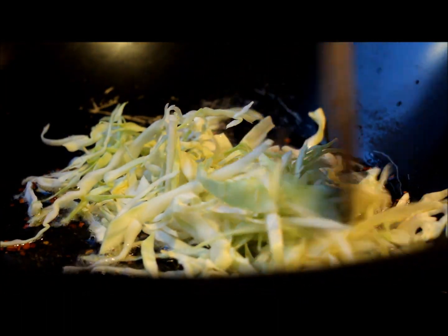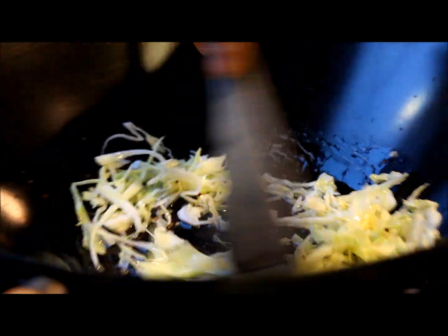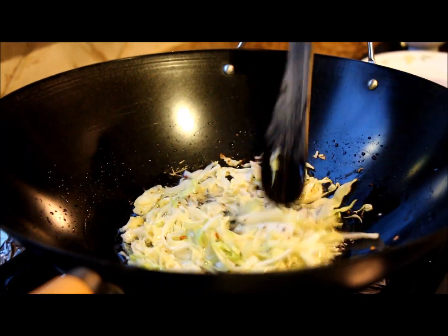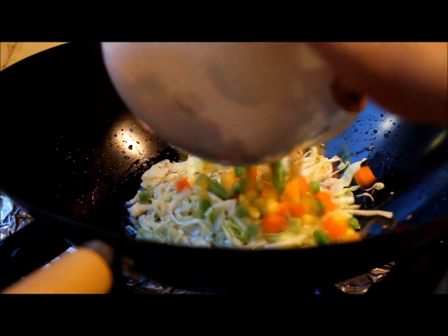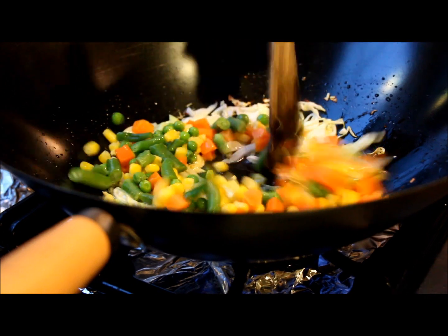In a wok things heat up very quickly, so immediately add your thinly sliced cabbage. Give it a stir and sauté for around 30 seconds — it's done. You don't want to cook the vegetables too much in this recipe, because we want to keep the nice bright color and the crunch of these vegetables.